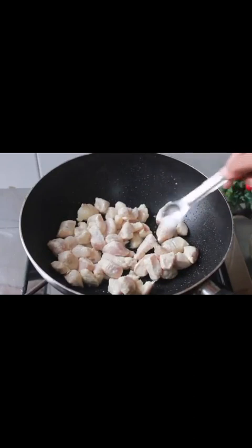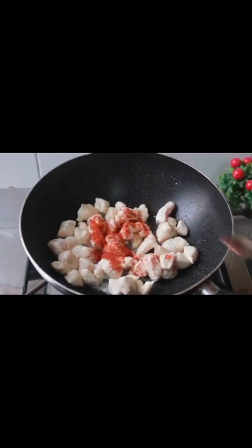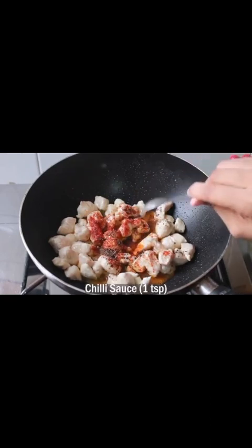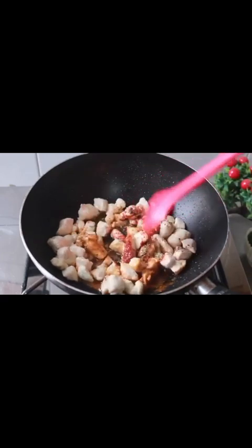Add 1 teaspoon of seasoning, 1 teaspoon of spice, 1 tablespoon of black pepper, 1 teaspoon of Worcestershire sauce, 1 teaspoon of chili sauce, 1 teaspoon of salt, and 2 teaspoons of vinegar. Then we will mix it well.